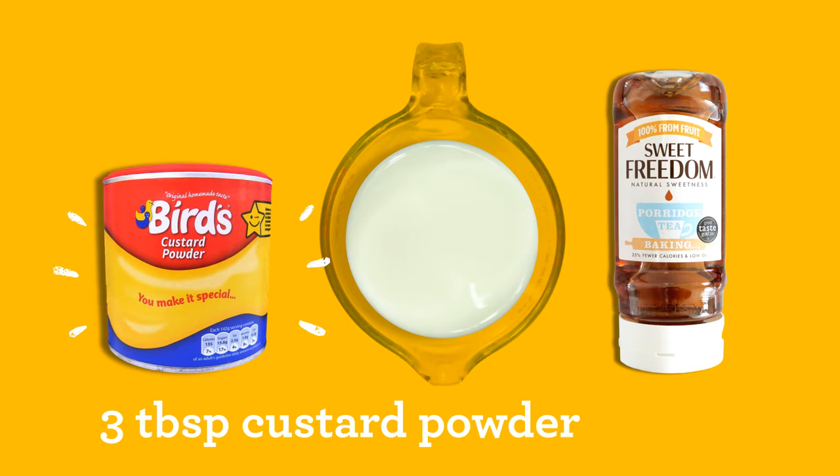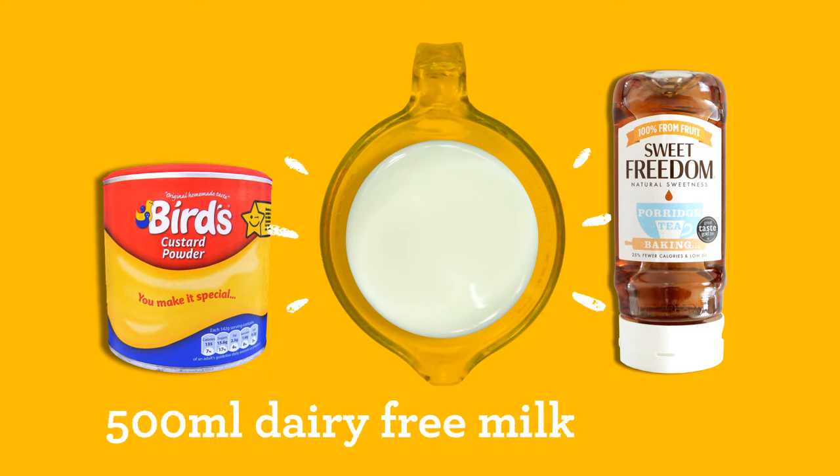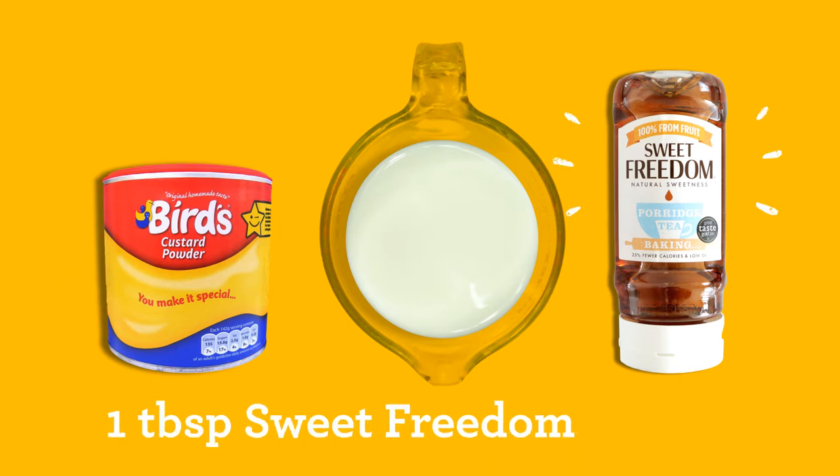You will need three tablespoons of custard powder, 500 millilitres of dairy-free milk and one tablespoon of sweet freedom.